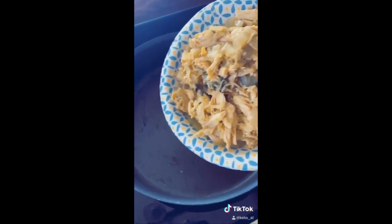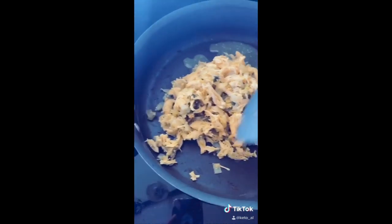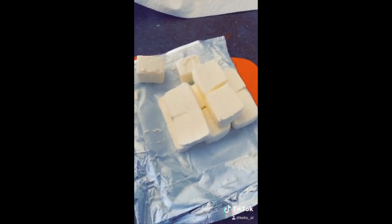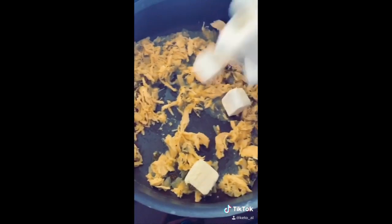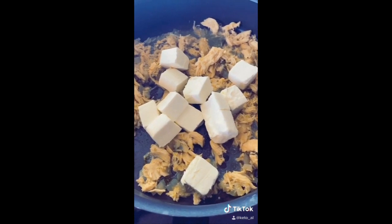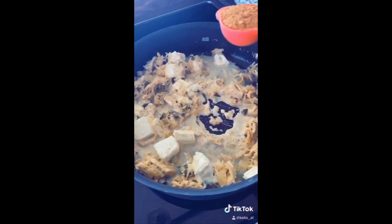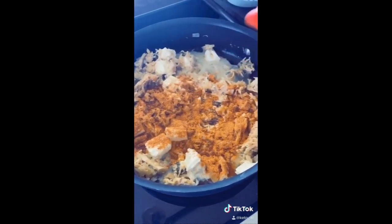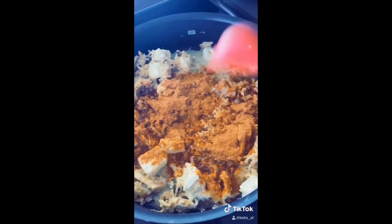To start off with, you're going to want to add a pound of your chicken taco meat. And then you want to add a cubed block of cream cheese and get your cream cheese all melted down. As that's melting down, you want to add a packet or two tablespoons of taco seasoning.